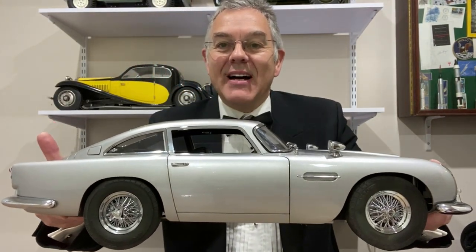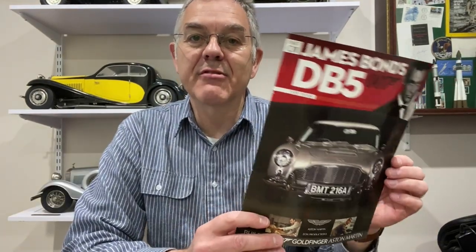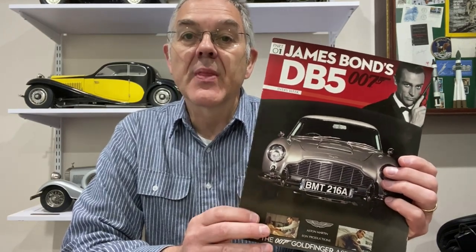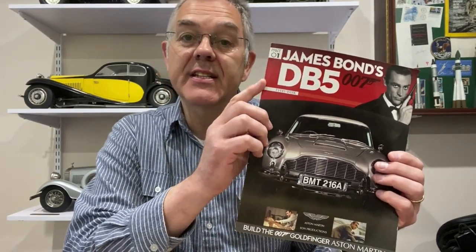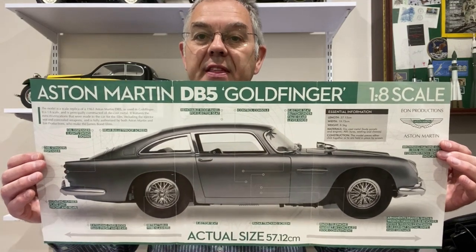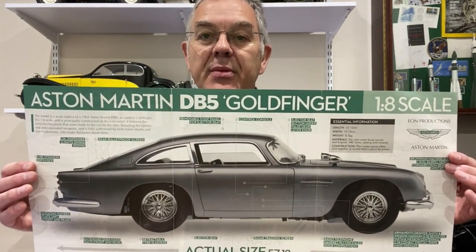This model was a magazine subscription that came out about 10 years ago, made by Eagle Moss. Here you can see the first issue of the magazine that came with the model, and this is a 1:8 scale model of the Aston Martin that was seen in the film Goldfinger.